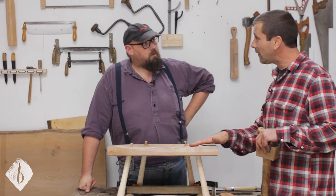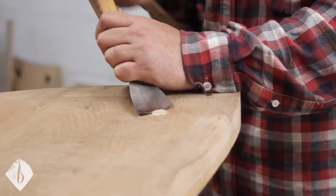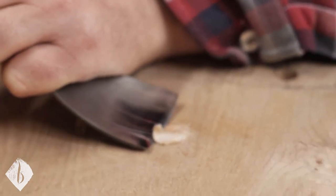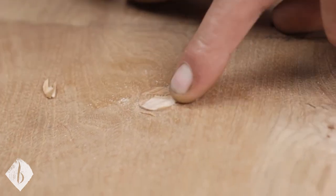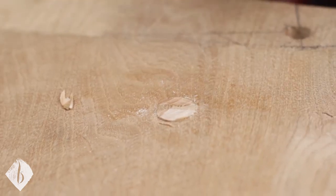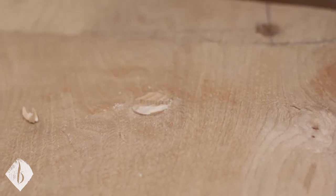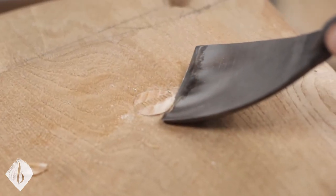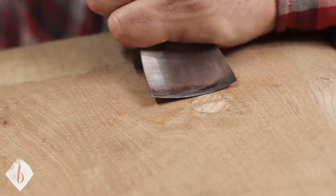We just need to smooth that out - it's standing a little proud. Using a very shallow gouge and mallet, work from the outside to the middle, cutting into the wood and back out again. If you take your cut to the far side you'll get tear-out and a little hole. Come out of your cut before you get to the other side of the tenon.